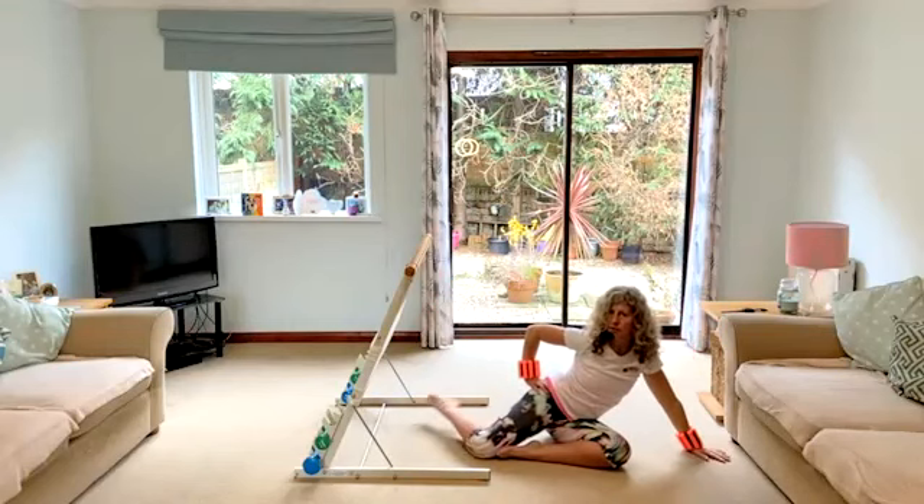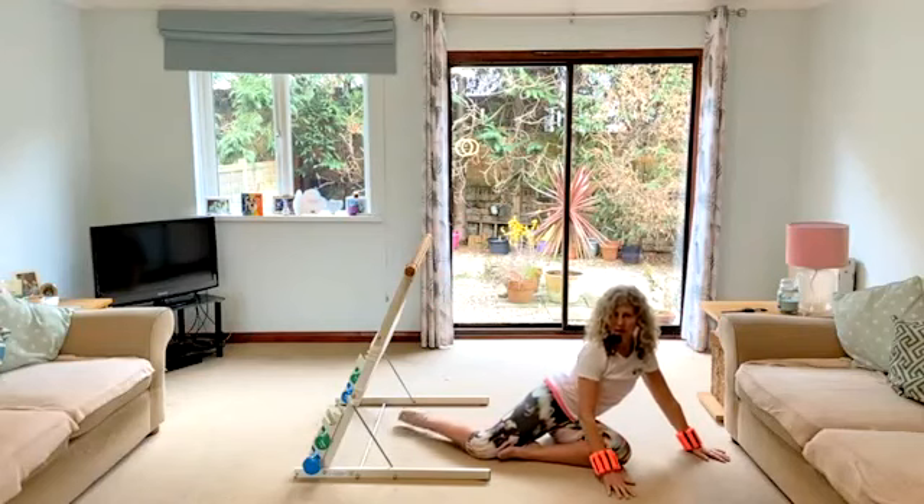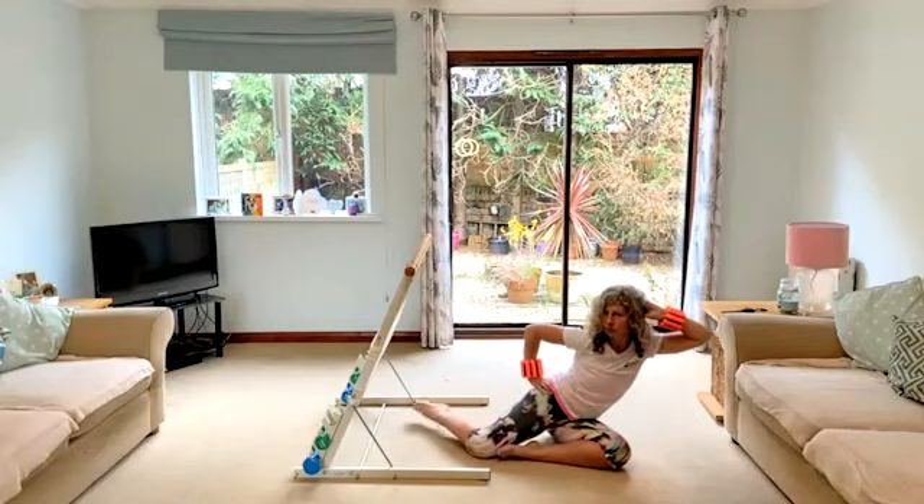Remember our levels. Here's level two. Level one — both hands are down. Keep going, breathe. Take a break if you need to.